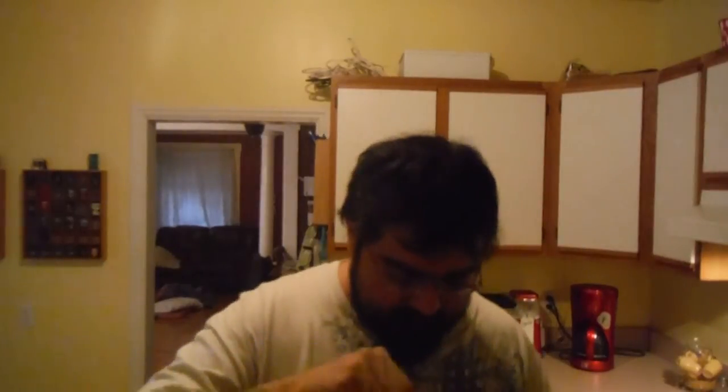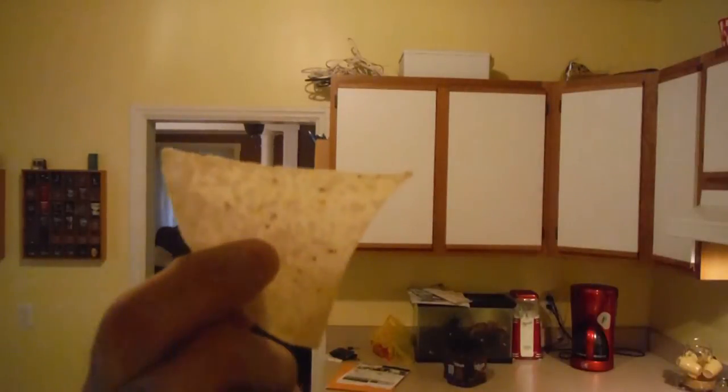Go ahead and open these up. They do feel pretty thin through the back — yes, those are very, very thin. Check those out, smell pretty good. All right, here we go.